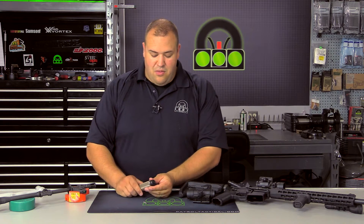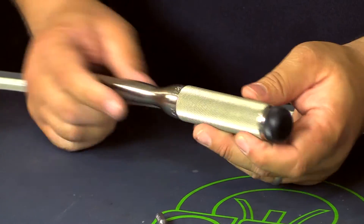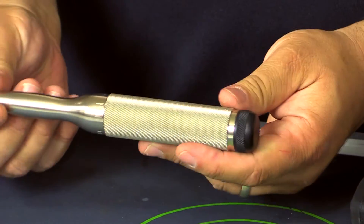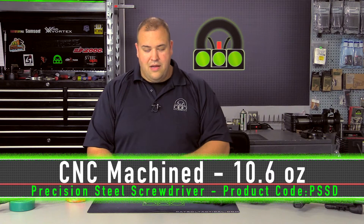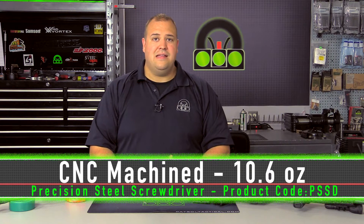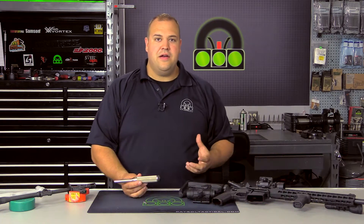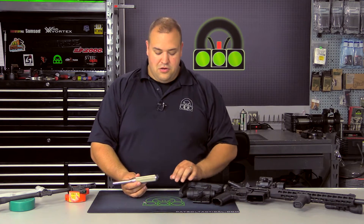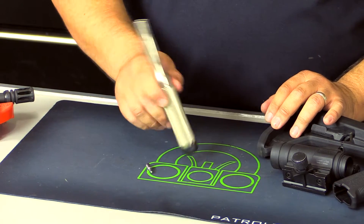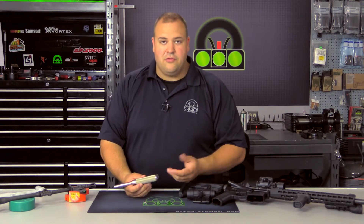On the back side of the driver, it has a Delrin cap. Because there is enough heft here — I'll put the weight and technical details in a title below — the Delrin cap offers a light striking surface. So if you had to knock out a pin or something first and then use a screwdriver, you do have the option to use this as a light hammer. It's not going to replace a hammer, but that Delrin cap is there.